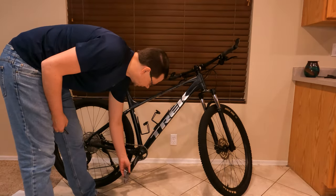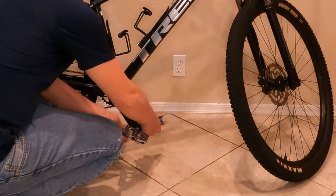Hey there, I'm Eric, and in this video we're going to be putting a BBS HD buffing motor onto a Trek Marlin 7. First thing I'm going to want to do is take off the pedals.